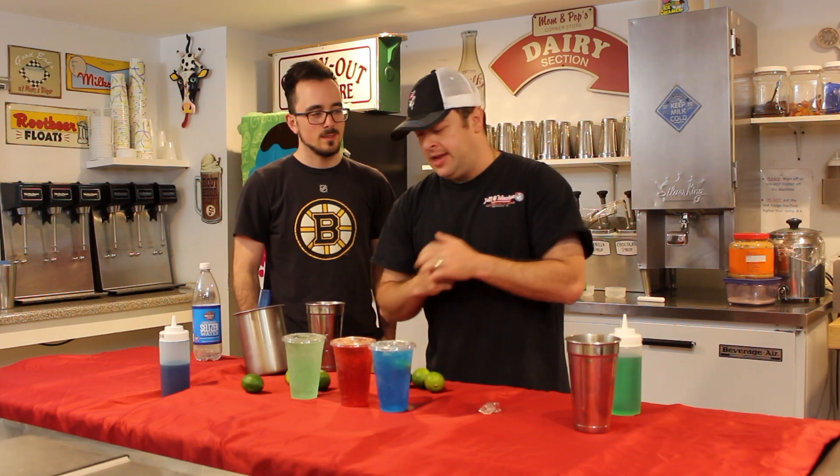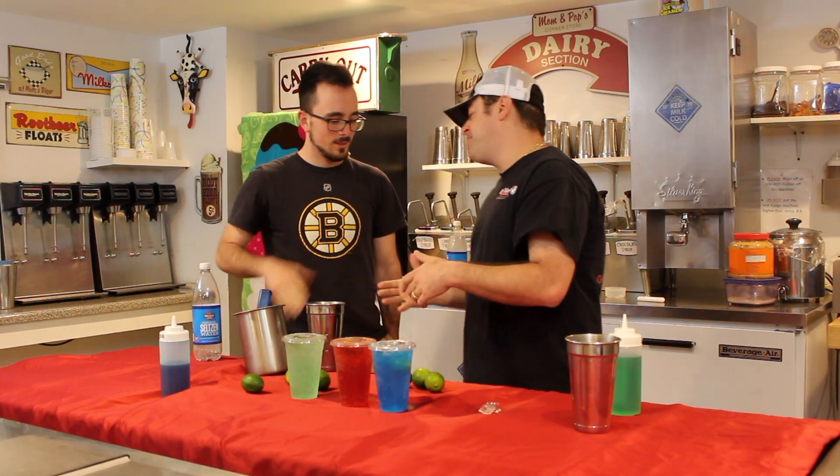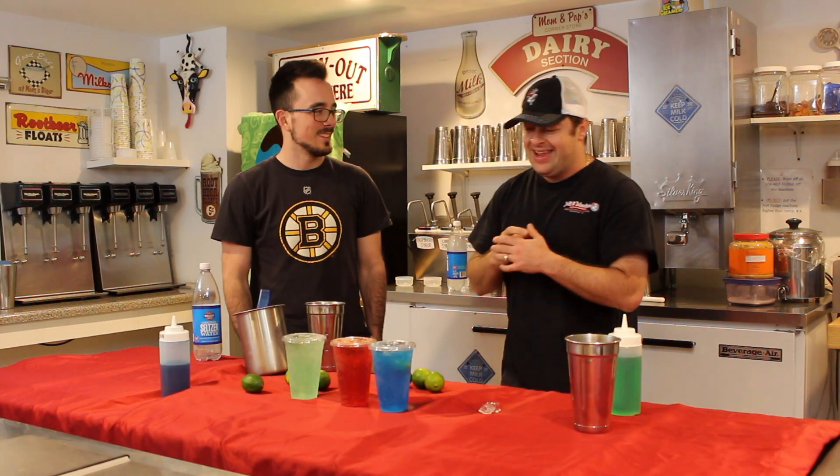We hope you all come in and try them — they are amazing and so refreshing. Xander, thank you so much for coming out and doing an episode, this was awesome. Guys, as always, much more to come, so many more creations on the way. We thank you all — until next time!